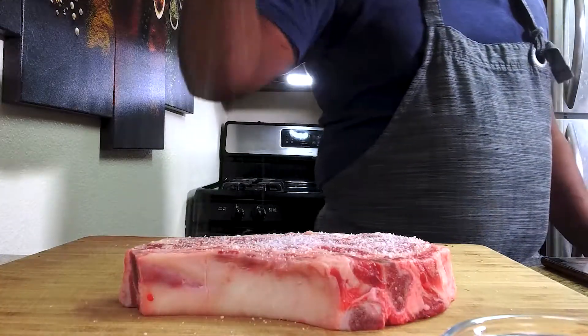As the steak has rested, I like to come across the bone and give it nice thick cuts. We shake some of the pan sauce and dress it right over the steak, finishing with a nice garnish of rosemary.